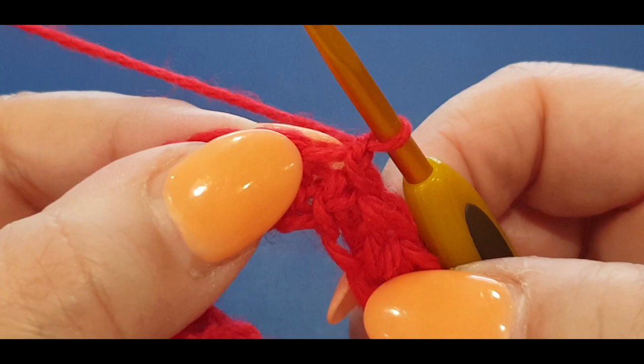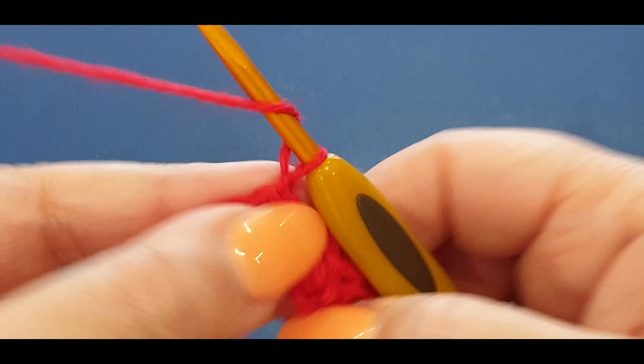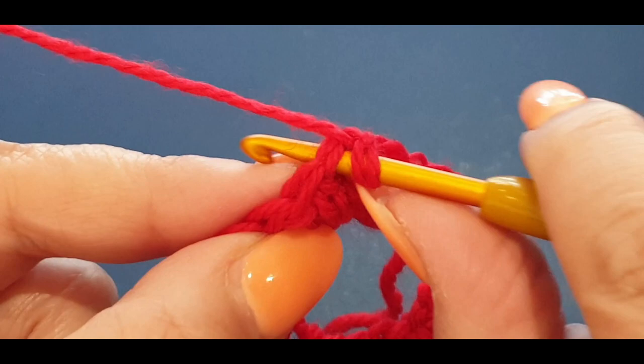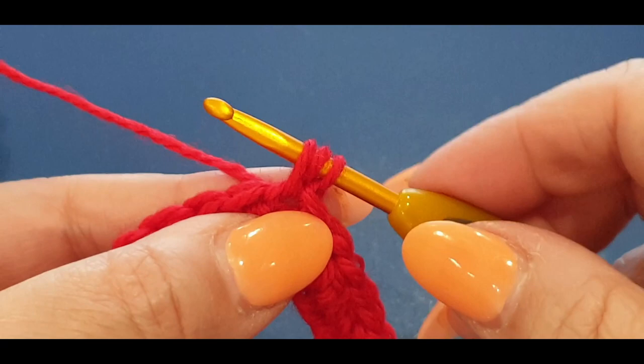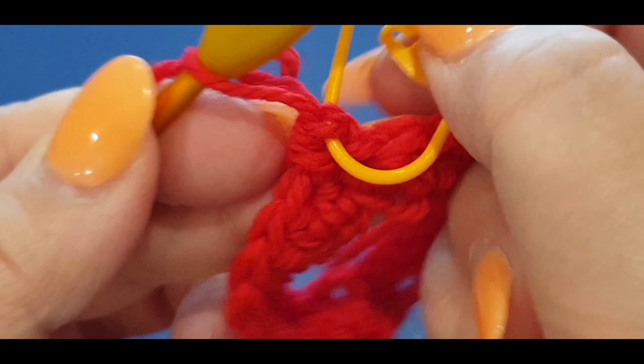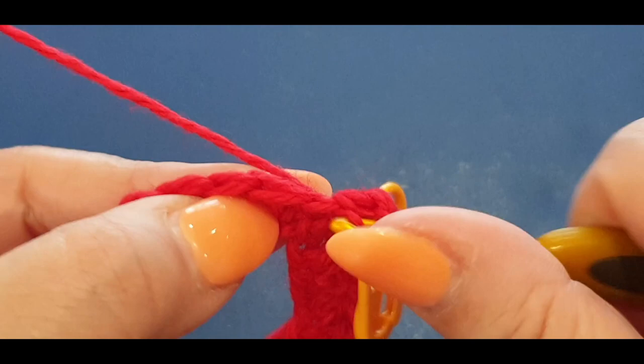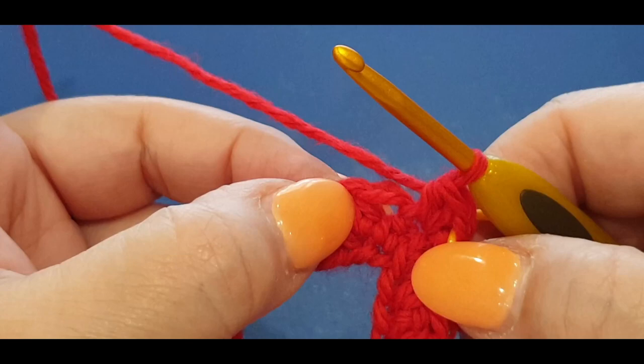From here, chain one and give it a tug so it's nice and tight. In that same stitch you can see the little gap right there - yarn over your hook and do a half double crochet in the same stitch. Pull a loop through, three loops, yarn over, pull through all three. Pop your stitch marker in that stitch right there in the two top loops. Then in the same stitch you are putting a second half double.